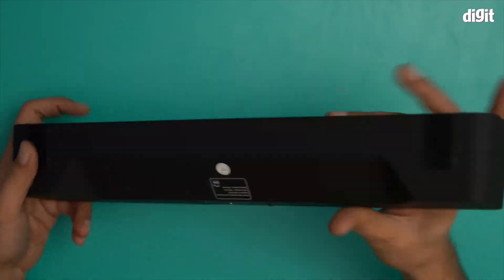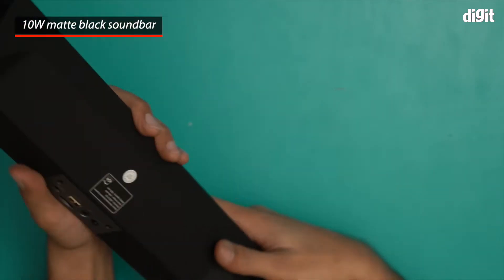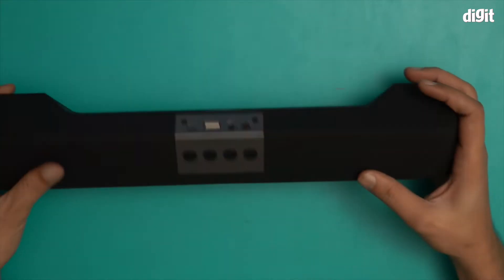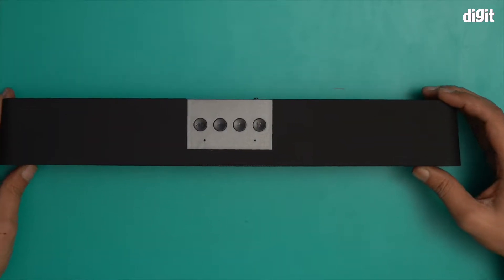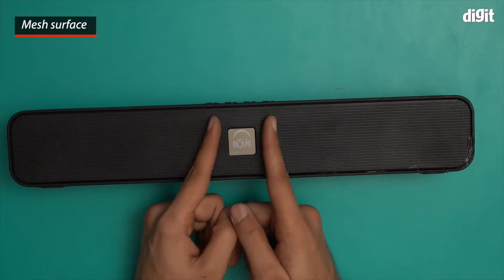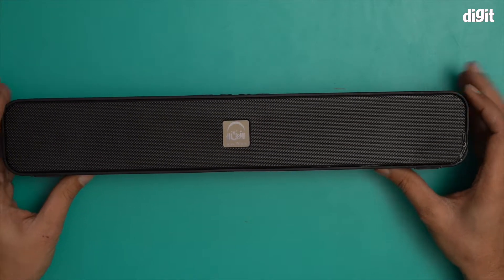This is the speaker in question. There's a UNI logo right over here. It has a nice matte black finish all over, and over here there is a unique depression. Because of this depression, the two edges act like stands, making this particular speaker relatively stable. There is also an iron mesh texture on top.